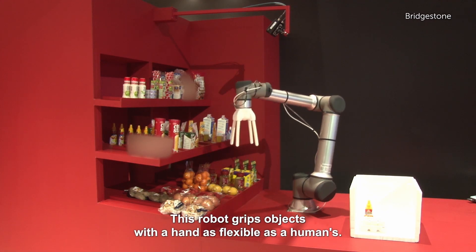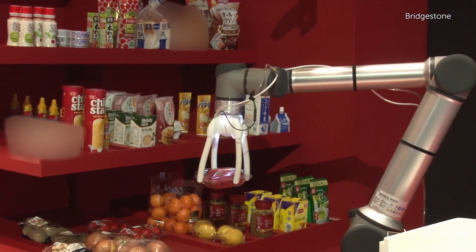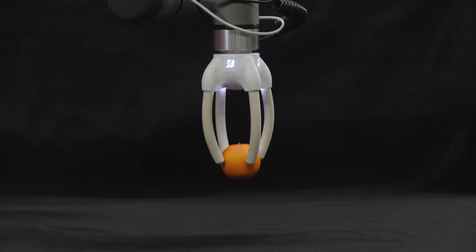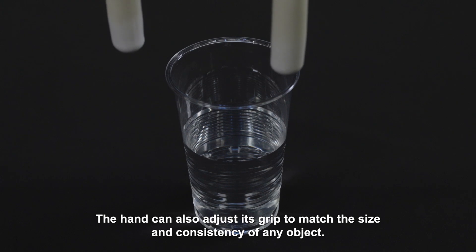This robot grips objects with a hand as flexible as a human's. Because it's rubber, it can handle things gently without scratching them. The hand can also adjust its grip to match the size and consistency of any object.